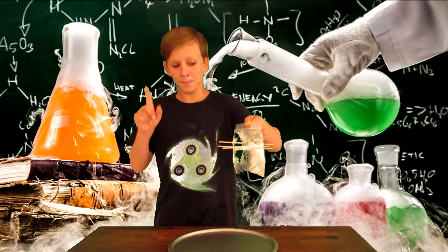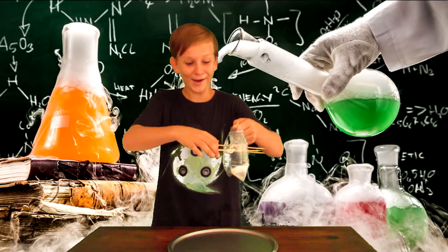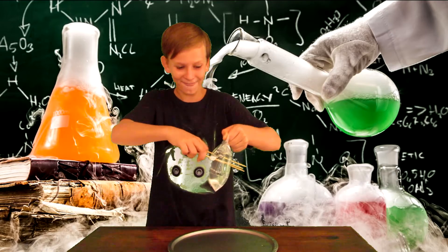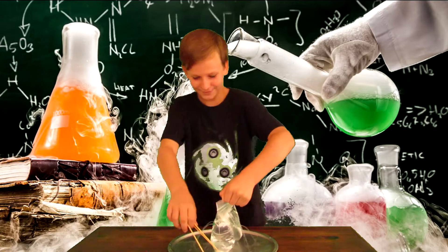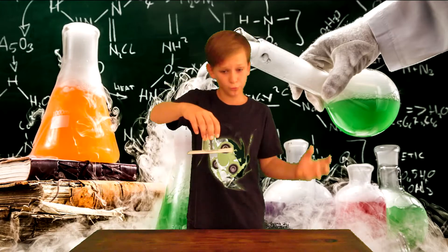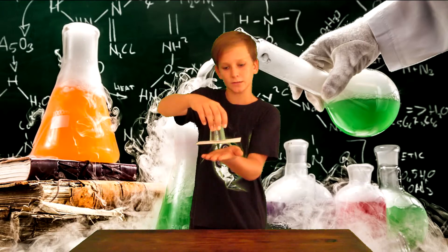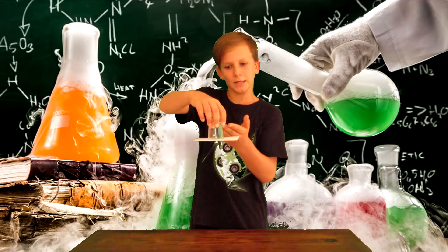Pretty cool! But on the cheeky side — what happens if I pull it out? Oh no! The air pressure of the room is pushing up the paper that is floating onto the glass, and it sends the water everywhere.